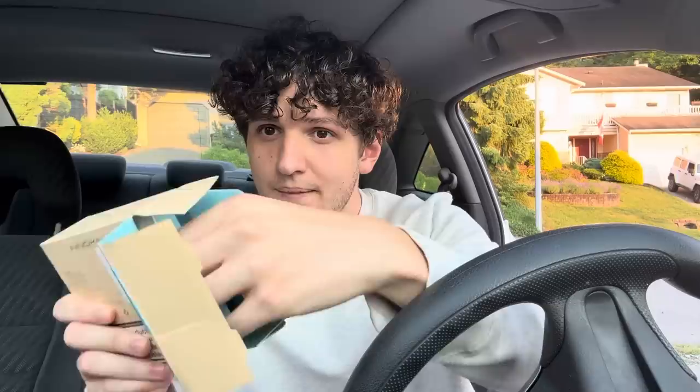We're going to be checking out the Innokin Cool Fire 760 with the Z Slide top. I'm super excited to try one of these — it's been so long. Let's get straight into the unboxing and see what we get in this brand new packaging. This one is the silver one; I thought silver would be the right color since I'm wearing a gray shirt.